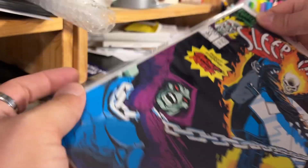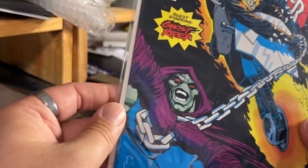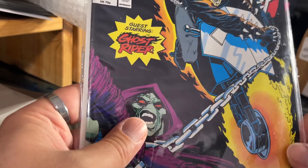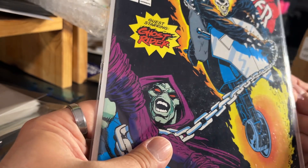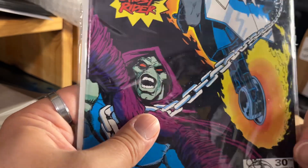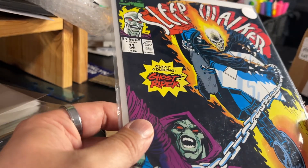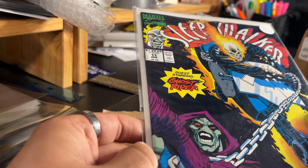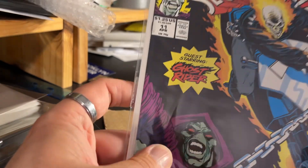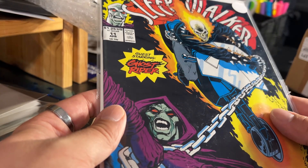Let's see which one it is — this got here real fast, wasn't expecting this one yet. Sleepwalker number 11, guest starring Ghost Rider! I'm currently putting together a bit of a Sleepwalker set, so I grabbed this because it's up my alley. I'm also into crossovers and guest appearances, so that checks another box. I'm going to add this to my personal collection, read it to refresh my memories from the 90s, and it may eventually end up in a lot on my eBay page for fellow Sleepwalker or Ghost Rider fans.